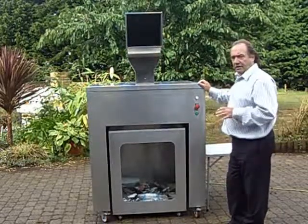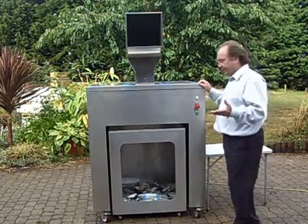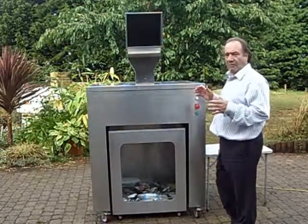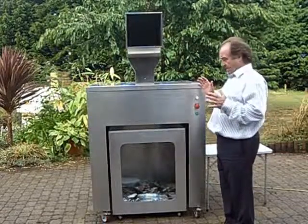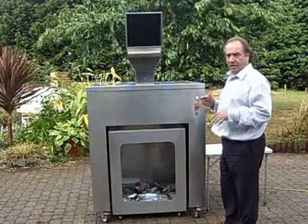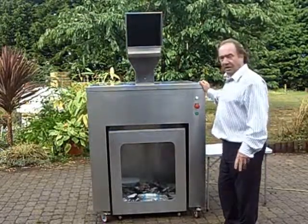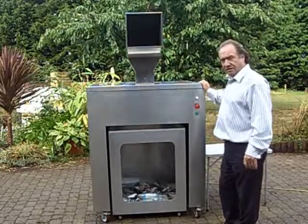There's very little that can go wrong with the machine. If somebody puts an object in that it can't crush, like a house brick or a lump of wood, then all that will happen is the machine will go to the pressure and come back — it won't do any more. Can't damage the machine. The machine is very, very good maintenance wise — it's virtually maintenance free.